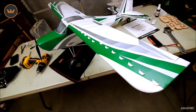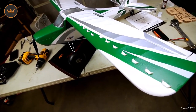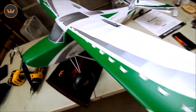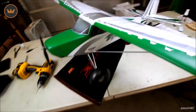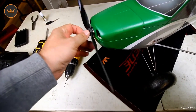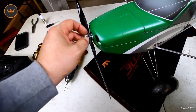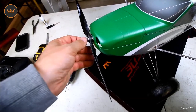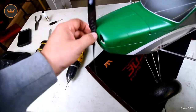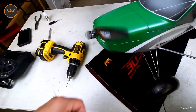All the VGs are glued on — I just had CA in one hand and a pile of VGs in the other. I dabbed glue in each little slot, stuck the VG in, and went to the next one. The wing's all vortex-generated up now, and it even came with two extras. One little note about the carbon prop: it's really hard to tighten down because carbon is slippery. I put some glue on the back of the prop to give it bite — you could also sandpaper it or put a piece of tape on there so you can get a grip to tighten it.